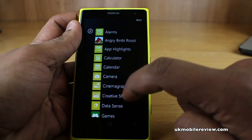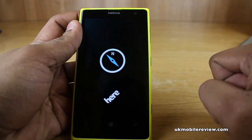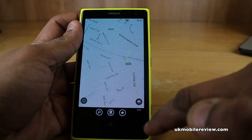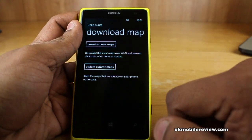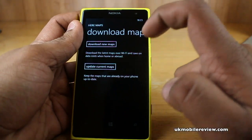First, swipe to the left and then scroll down to Here Maps. Next, select the three buttons at the bottom and then the Download Maps option. You now have the option to update current maps or download new ones.